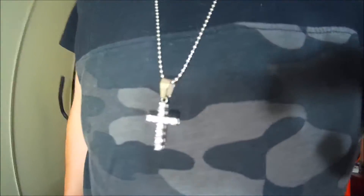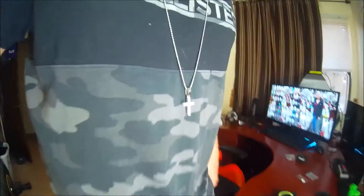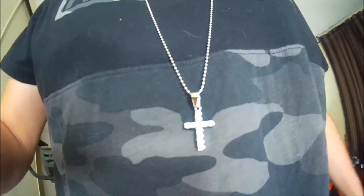This is from HipHopBling.com. You can pick one of these up through the link in the video description. One of the most beautiful pendants I've seen. HipHopBling.com, guys — go pick one up today. Rock one just like Mr. Allen C right here. So cool.